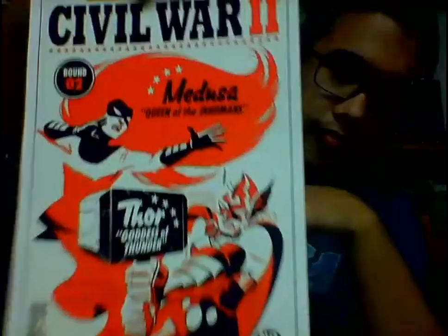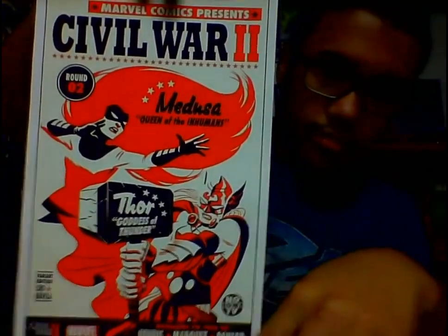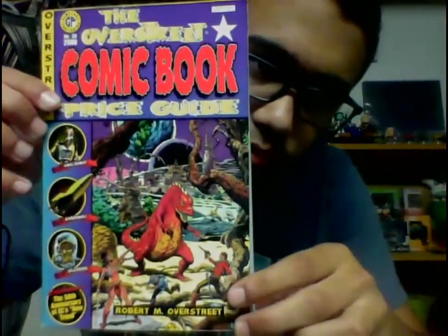I got this as a freebie at the comic book store — it's a Medusa Queen of the Inhumans / Goddess of Thunder poster for Civil War 2. Looks like a nice little poster. Civil War 2 is coming along really well — two or three issues in so far, really good. We also got the Overstreet Comic Book Price Guide; it'll just go on the shelf out front.